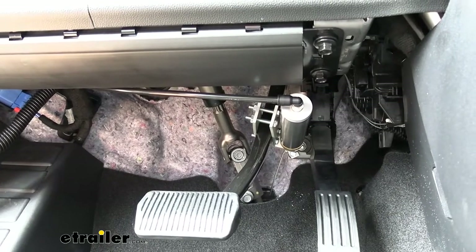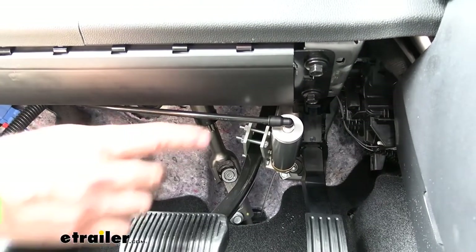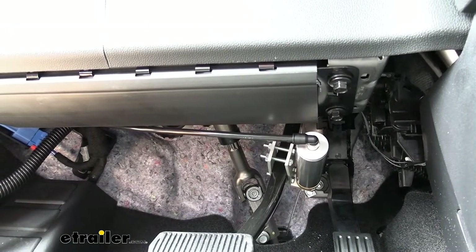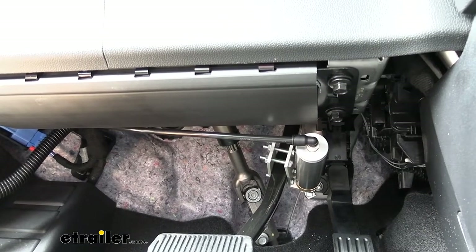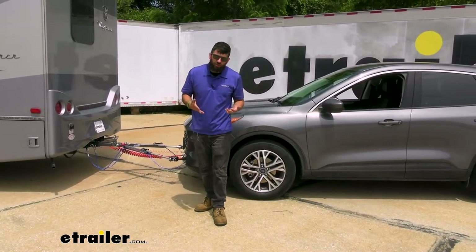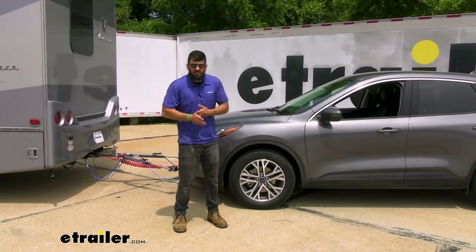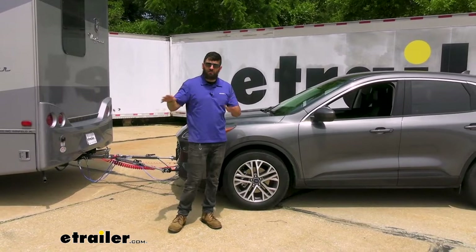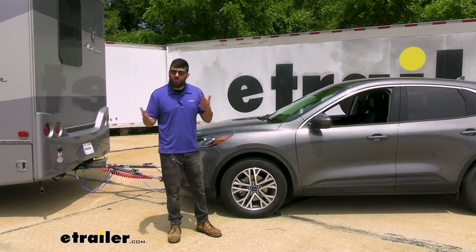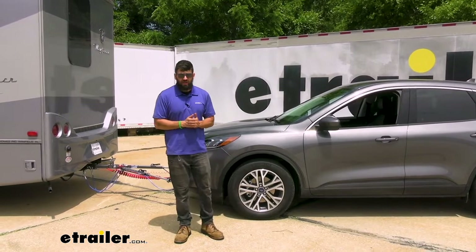Last but not least we have our air cylinder. It's clamped onto the brake pedal and anchored to the firewall, with an airline tube going through it at the top, ran to our operating system. When the operating system sends pressure to it, it's going to depress the pedal for us — this is what's applying the brakes inside the vehicle. Now regarding installation, this is going to be quite involved the first time, but once you do it, it'll make things very easy each time after. A lot of this is just mounting your different components and running all your wires — nothing is particularly challenging, it's just going to take some time.